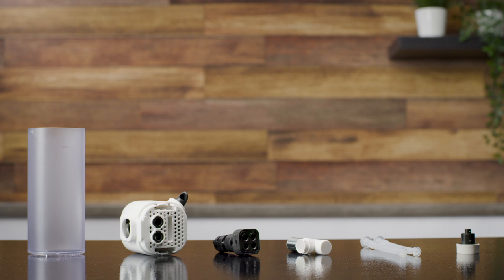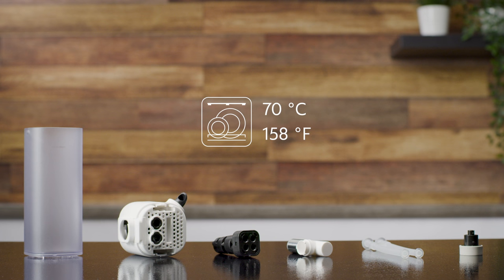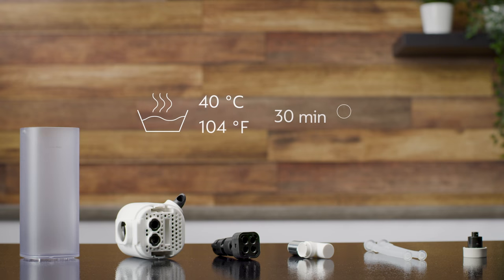To clean the Rapid Cappuccino system, we recommend using the dishwasher. When a dishwasher is not available, the Rapid Cappuccino system components can be washed by hand.